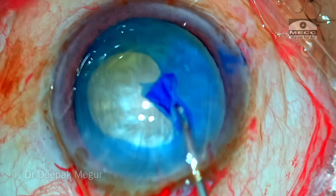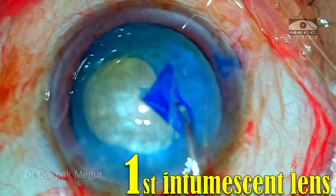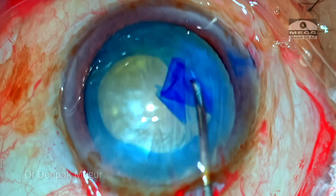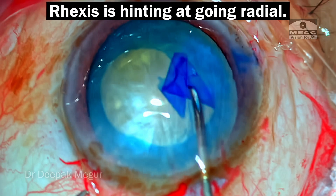So let's begin. Here is a young trainee surgeon who is attempting rhexis in his first intraocular lens. The rhexis is halfway done — so far, so good. As the rhexis is moving along, the rhexis is hinting; it's trying to run away.